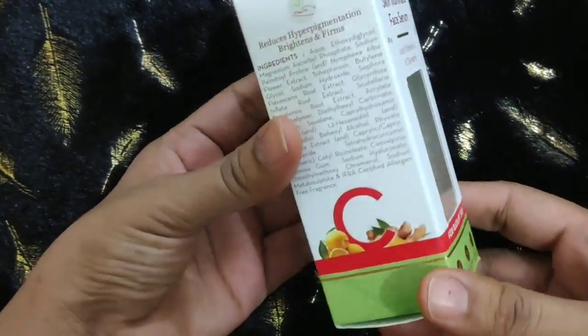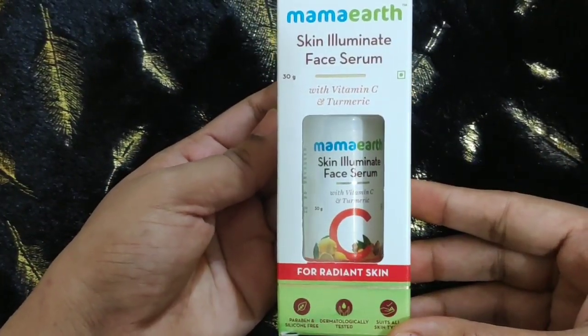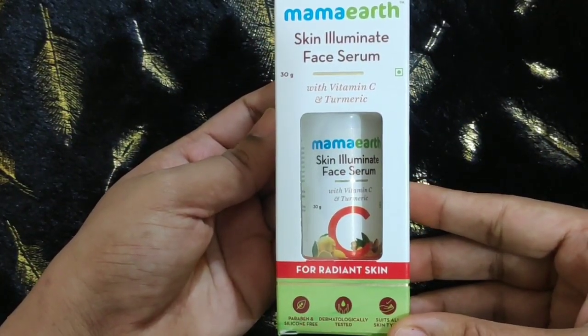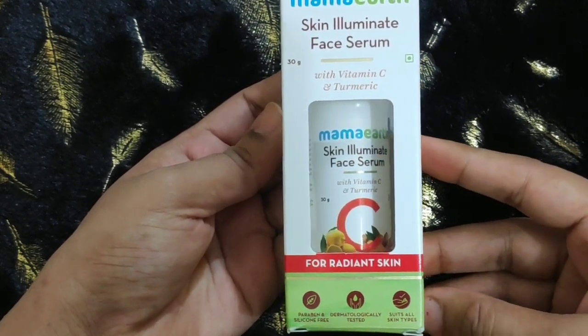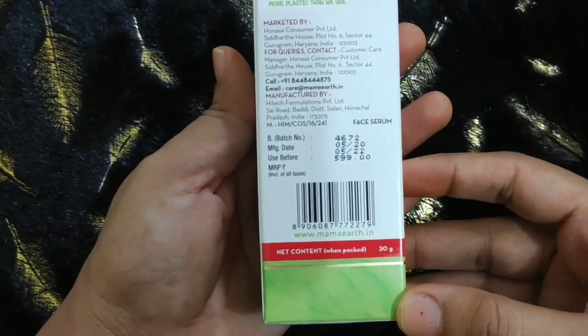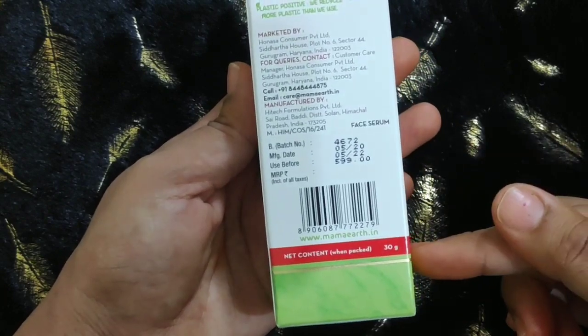Guys, you get this kind of cardboard packaging, like Mama Earth's other products. It is the Mama Earth Skin Illuminate Face Serum with Vitamin C and Turmeric for Radiant Skin. This is Paraben Free and Silicone Free, dermatologically tested, suits all skin types. The price is 599 rupees, shelf life is 2 years, and you get 30 grams quantity.